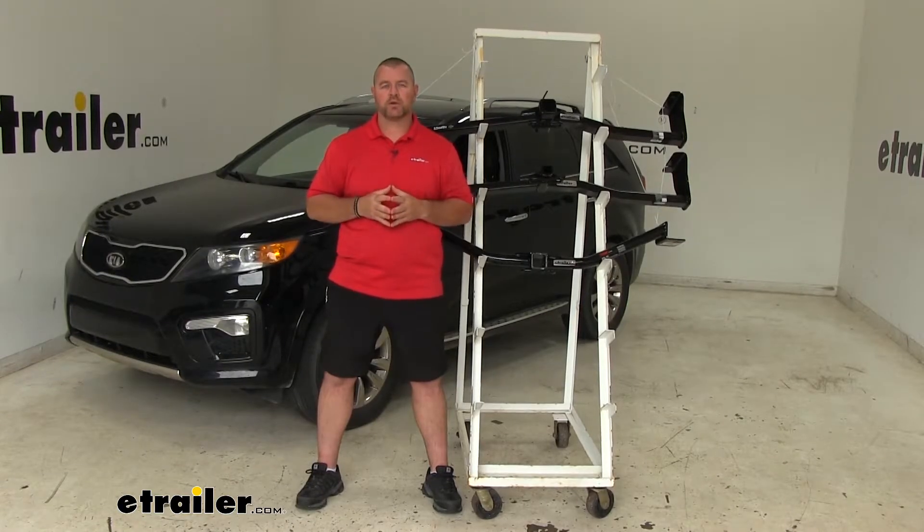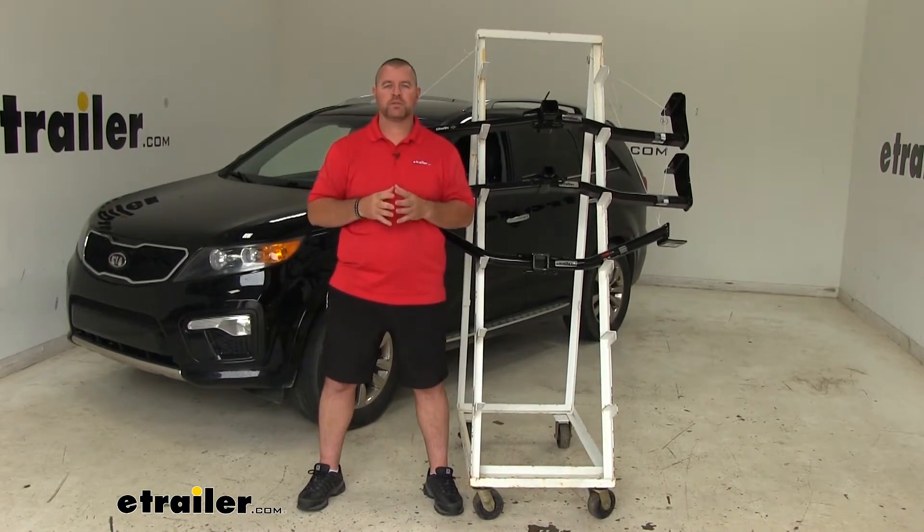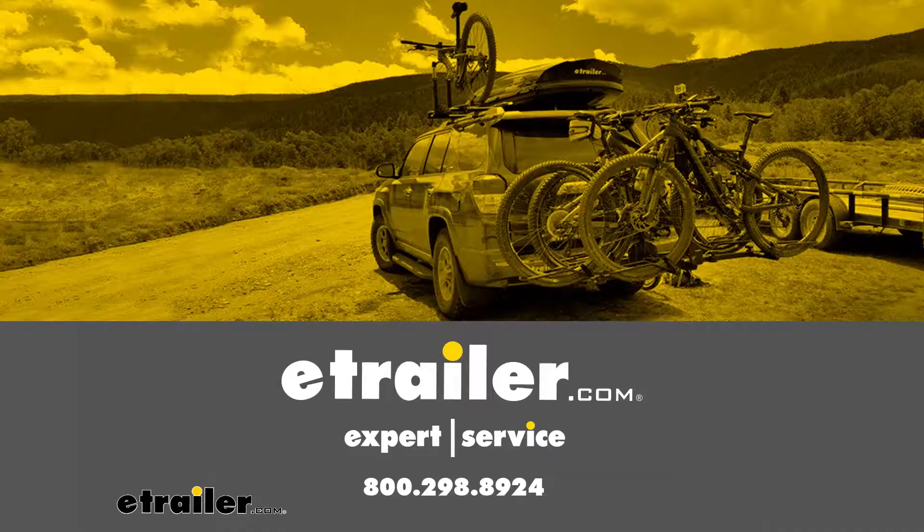Again, I'm Shane with eTrailer.com. I hope this video has helped you when choosing the best hitch for your Kia Sorento.